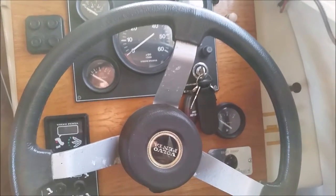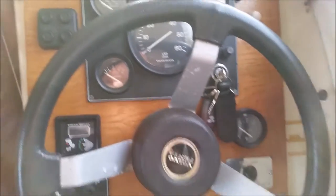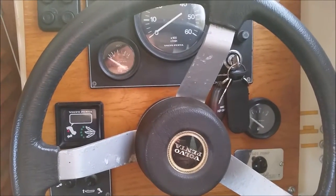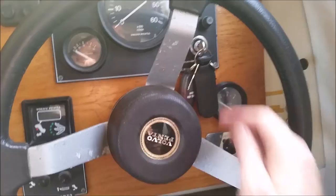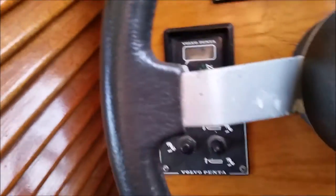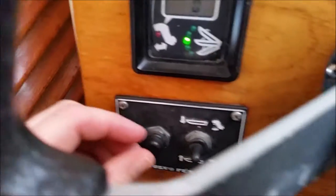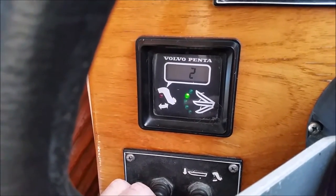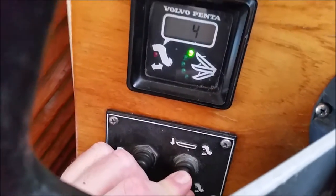When you're launching and recovering the boat, you need the back leg up at a 45 degree angle in the transport position. To do that, you've got to switch it on — lights will come on — and you trim the boat by pressing down on that button.